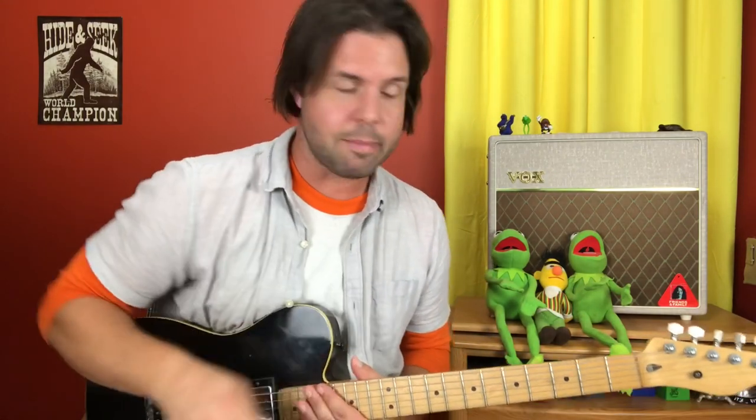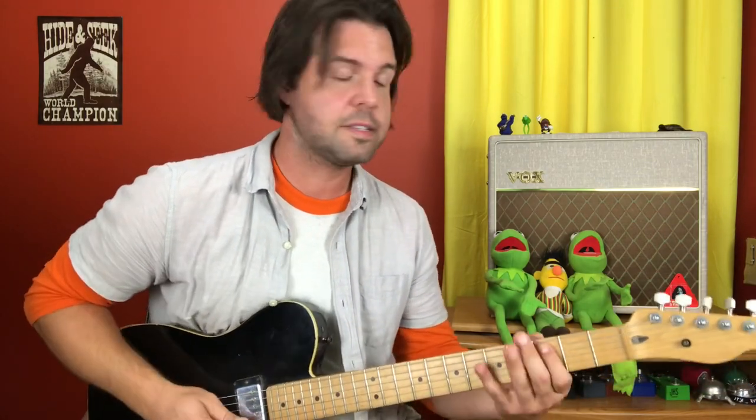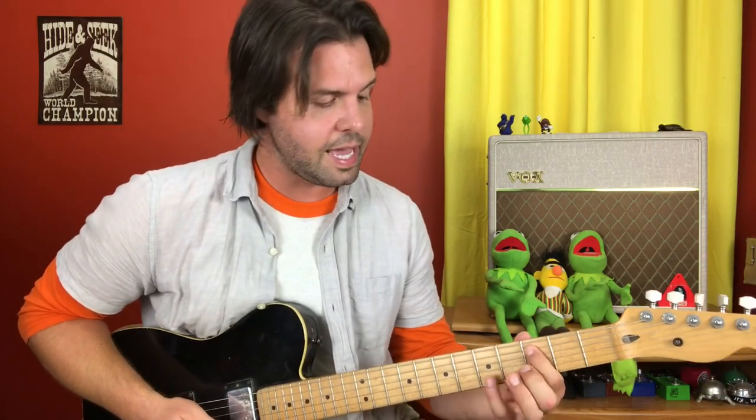There's an octave guitar part swirling around in there. It's kind of smushed and hard to detect on the album version, but it's there and live. The octave chord is C — that's A3 and G5. Up two frets to D, up two frets to E, back to C, repeat: C, D, E. And then the second time we're going to go C, D, E, back to the thing.